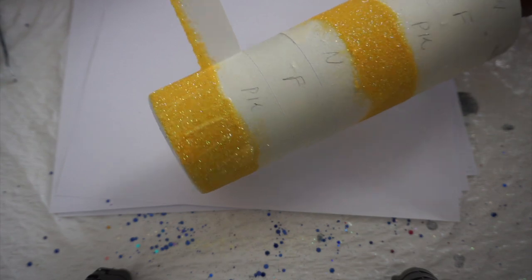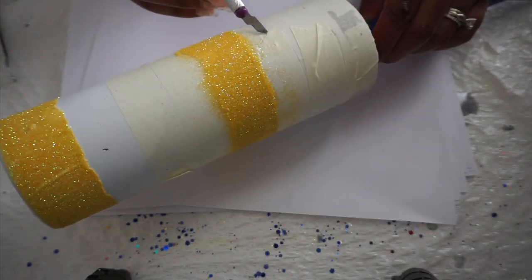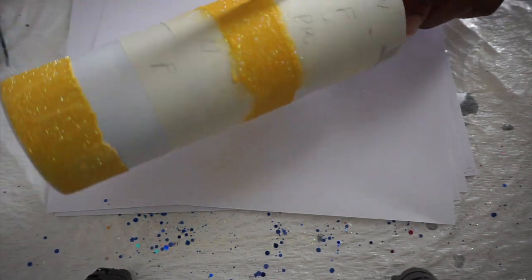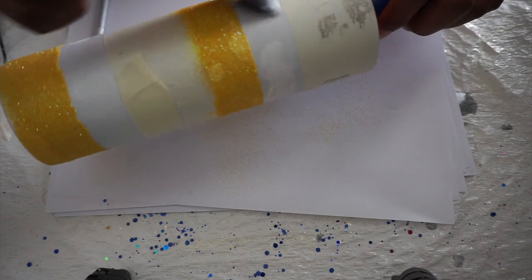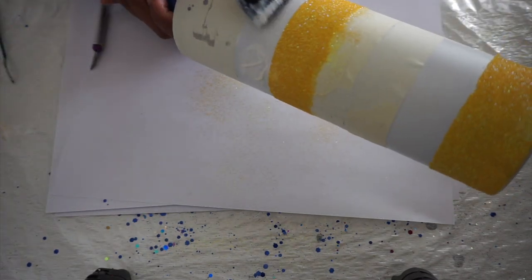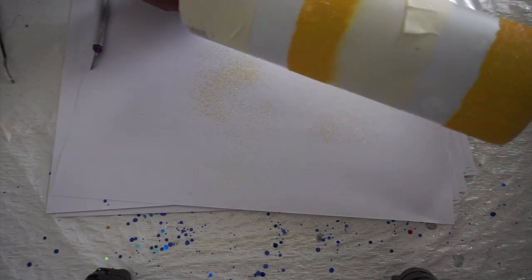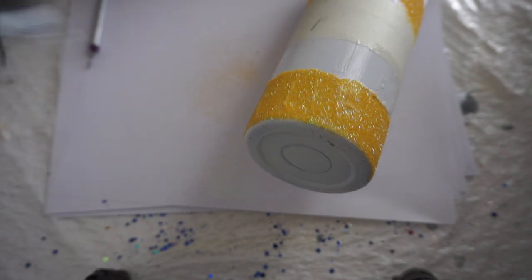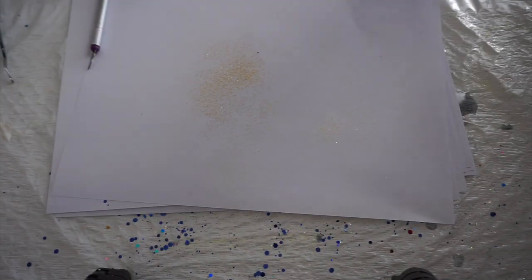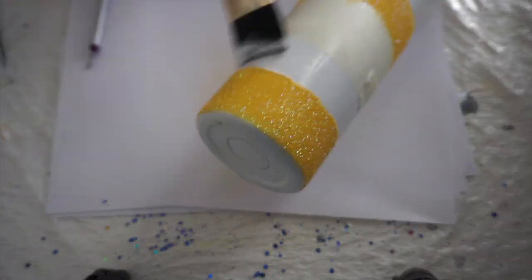I did that for each stripe, so I'm just going to repeat the process. The next lightest color is Peachy Keen, so we'll do that one next. I'm using glossy Mod Podge and these brushes are from Michael's - I'll leave links to everything below. When you start getting to a point where you don't have tape, just make sure you're being very careful. That's why I like to use a paintbrush with a really straight edge, because it just makes it easier to run right up against that other glitter to lay down your glue.